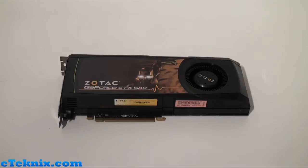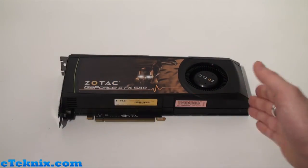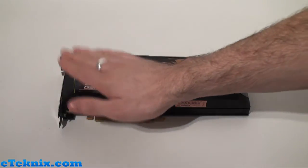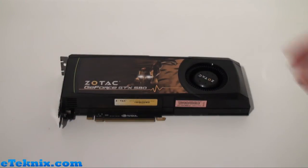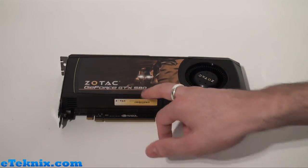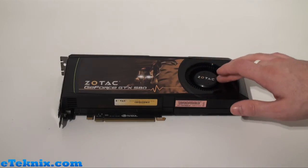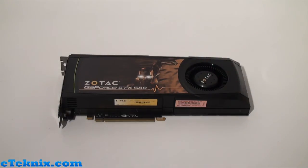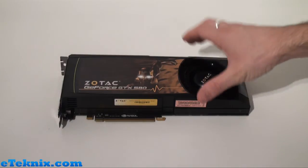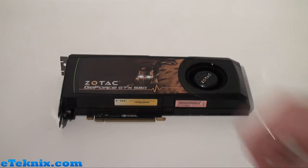Taking a look at the top of the graphics card, the first thing you'll notice is how long the card is — it is extremely long. It still only takes up two expansion slots in your case and the graphics on there are branded as Zotac with the GeForce GTX 580 and the little man that we've seen on many Zotac products in the past. You can also see a fan at the end with the Zotac branded logo. Overall, the design of this is a reference-based card, which is just something that NVIDIA decided to do with the GTX 580.